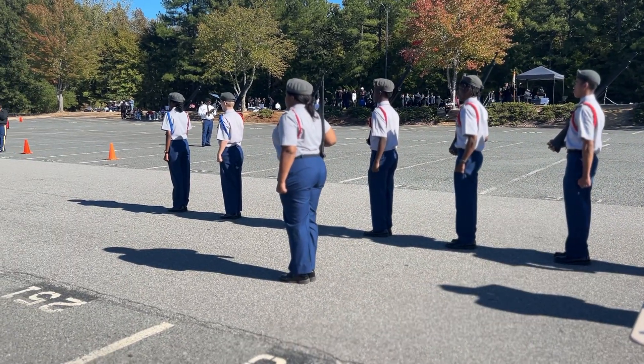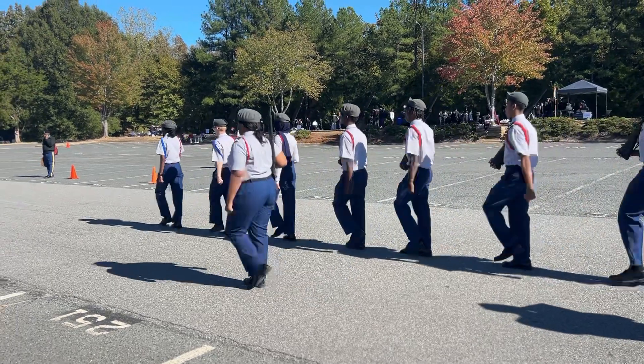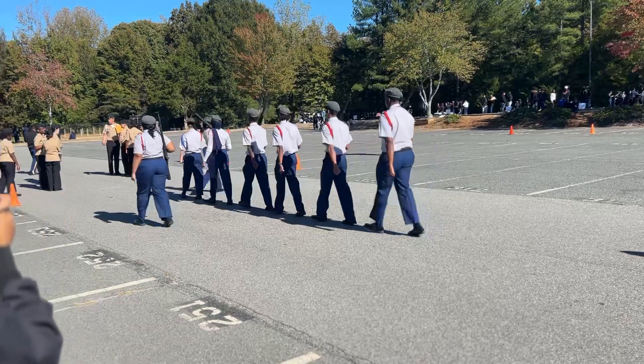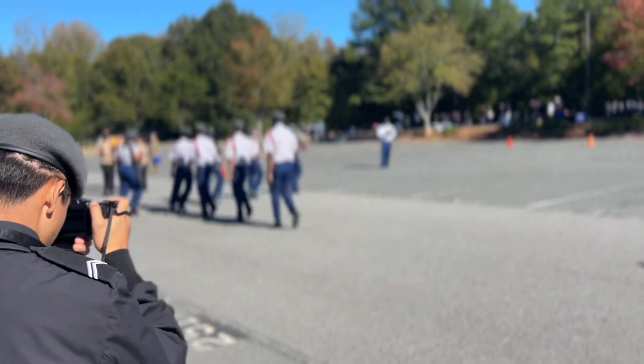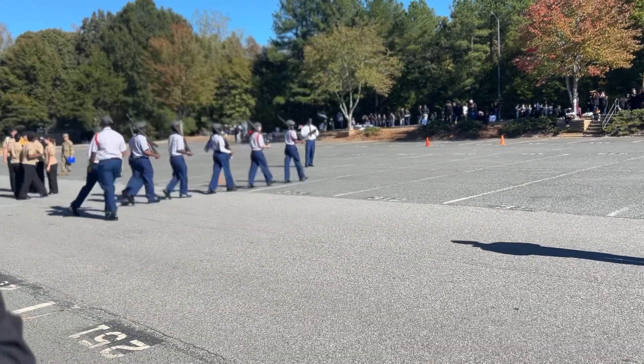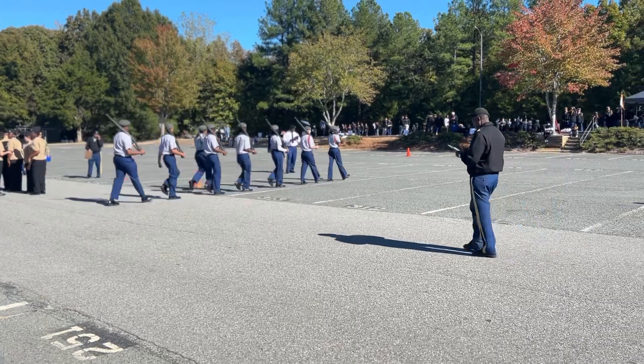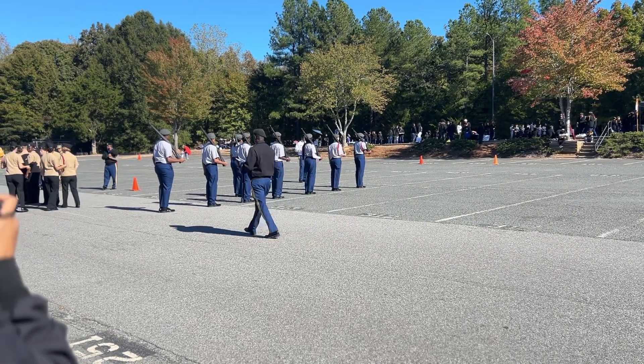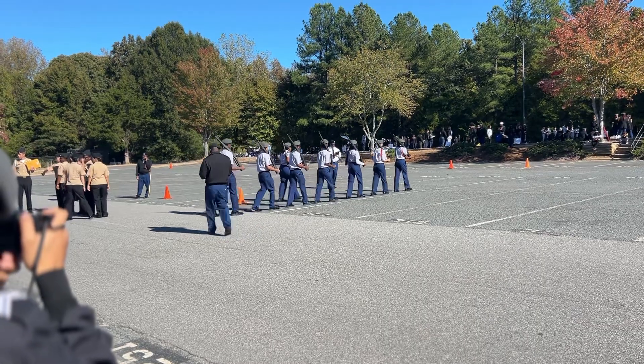Forward. March. Forward, march. Hold right. March. Five. Forward. March. Left corner. March.